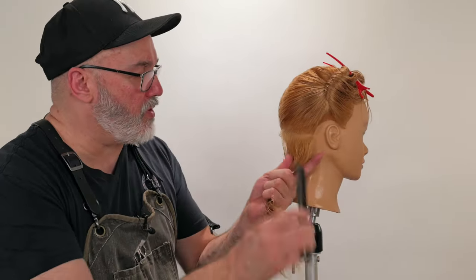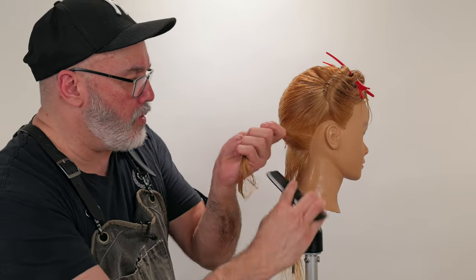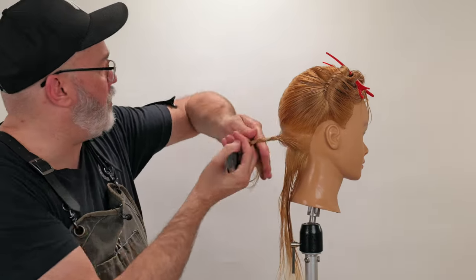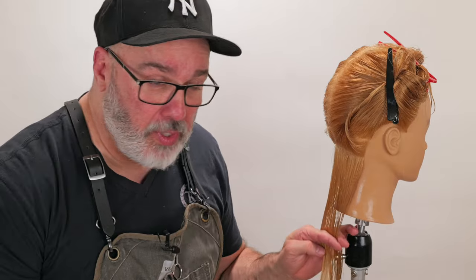That brings me to the first concept: you can't have a section that's too thick or too thin. If the section's too thick, it's going to create a whole lot of scissor push. But if it's too thin, it's not going to give you a clean enough solid line to build off of, and it makes subsequent sections harder to match. I want enough thickness that I can't really see through it, but not so much that it makes my scissors push.